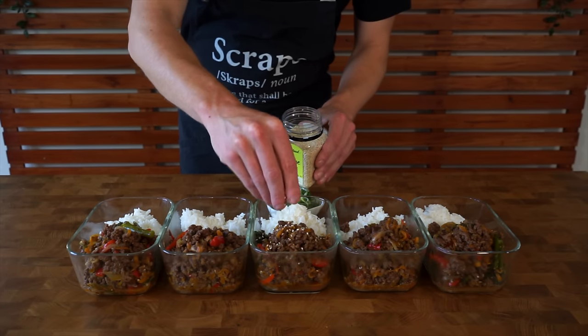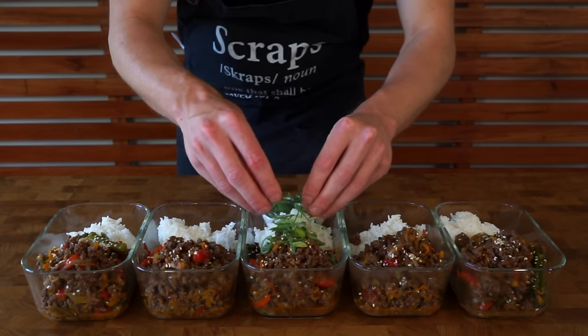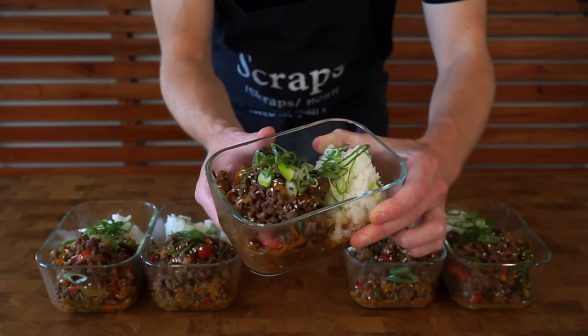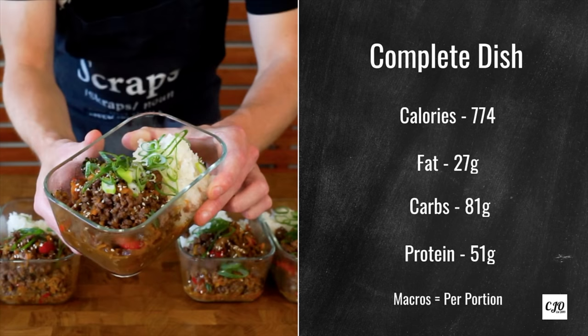Optional extras are some sesame seeds or toasted sesame seeds, and also that spring onion that we prepared at the beginning. With all of that done, we are then left with these beautiful and delicious Korean beef stir-fry meal preps, which will last you the whole week — or depending on how many you eat per day, it's completely up to you. These are the macros for everything combined, and that is per portion. I recommend letting them cool down for about 10 minutes before placing the lids on, then they can go straight in the fridge to cool down as quickly as possible. They'll last in the fridge for up to 5 days and in the freezer for up to 4 months.